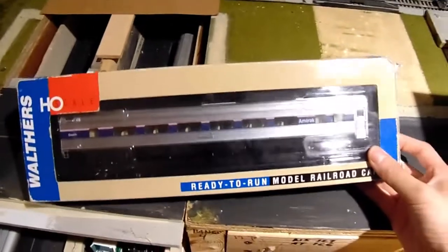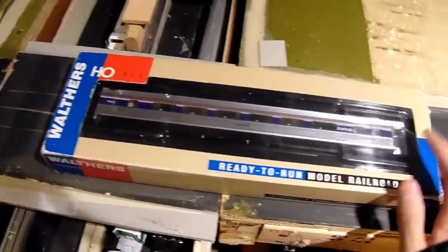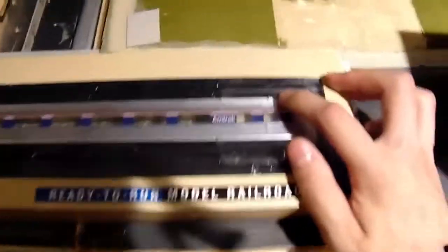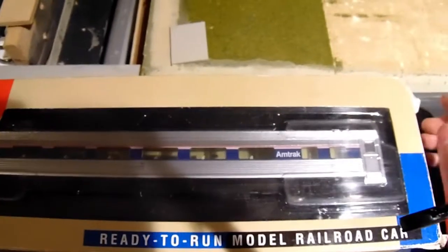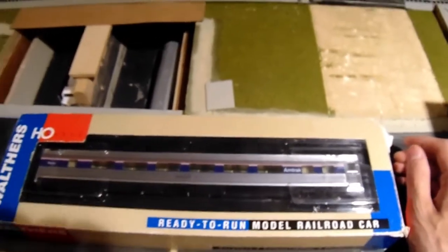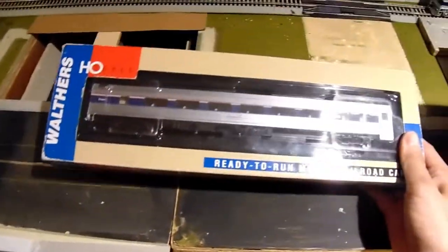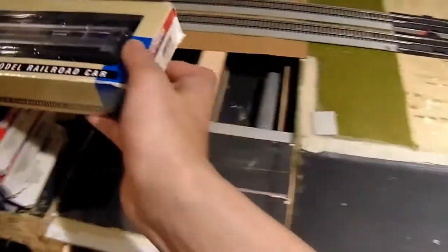I'm surprised these cars were not in the Proto line also, because they have a plated finish and there are separately applied details like lift rings and handlebars, things like that. But they put them in the regular Walthers line. Either way, they look nice.